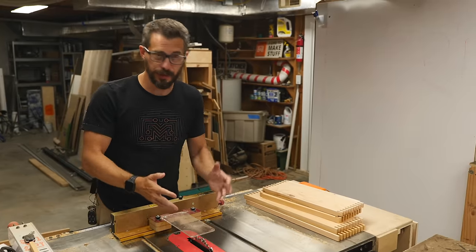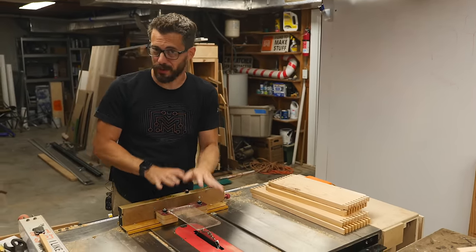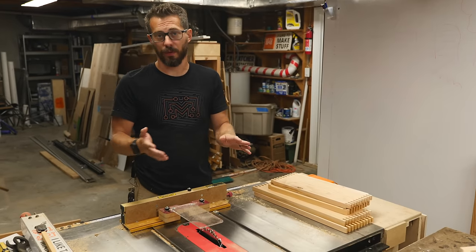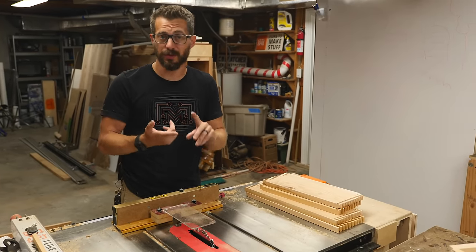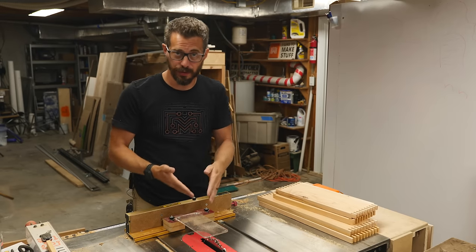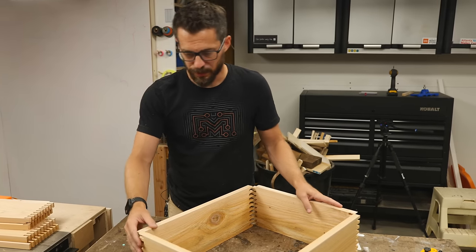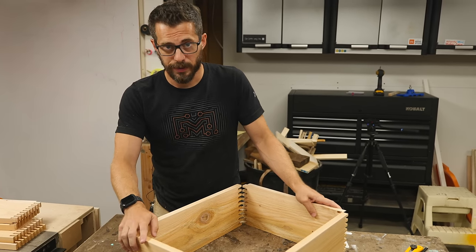I made a whole bunch of these finger joints, or box joints. I did this with a dado stack and a jig, but you don't need those to do this — there's a bunch of different ways. You can use a regular saw blade, you can use a router. My buddy David Picciuto just did a whole video about how to do finger joints with just a router. But I've got these pieces done, and now they're ready to put together into a box, so I'm just going to get some wood glue and square these up.